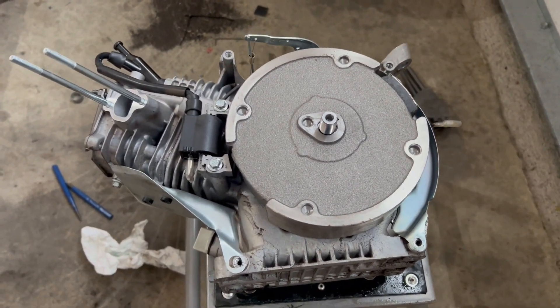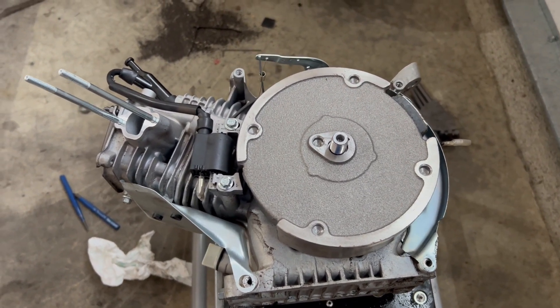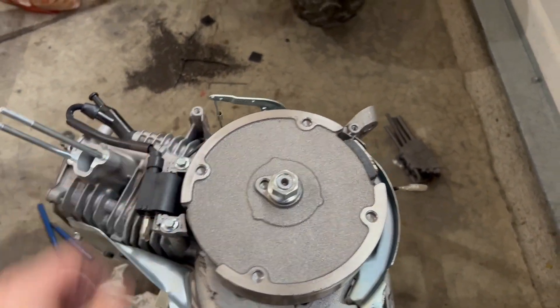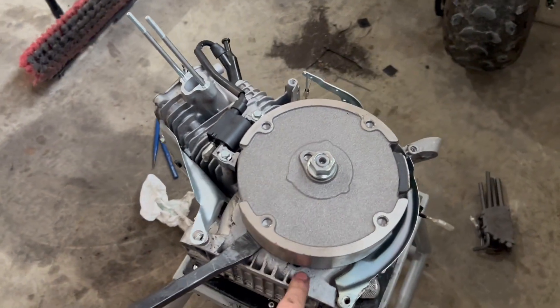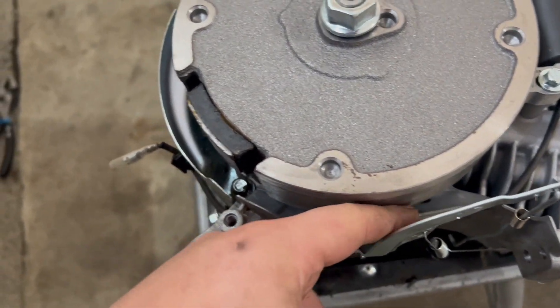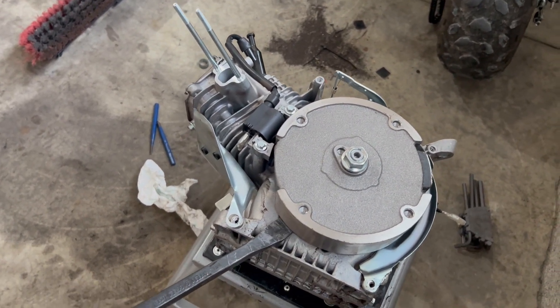I'm going to show you guys how to properly remove the flywheel. First things first, you want to get the flywheel nut and throw it onto the crank until the nut is flush with the crank. Then you're going to take a pry bar, get it under a strong part of the block - right here. I definitely would not do it around the heat shield, that's not a strong part of the block either. As you're prying on it, take your hammer and whack the nut a few times, and it should come free.